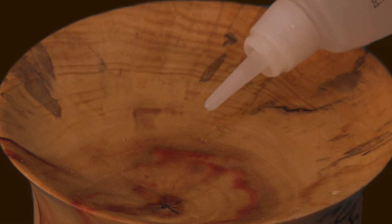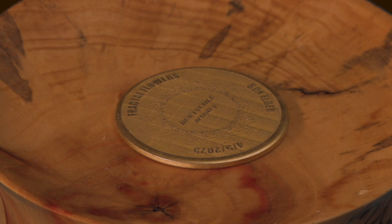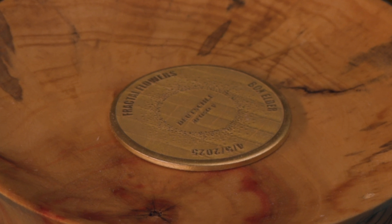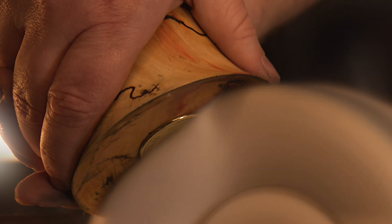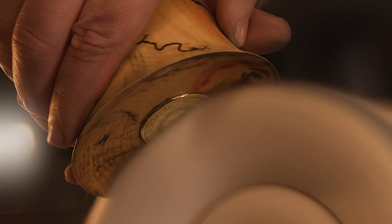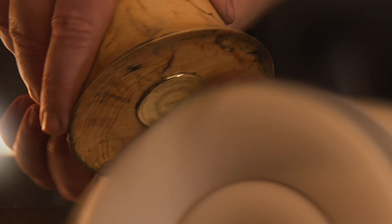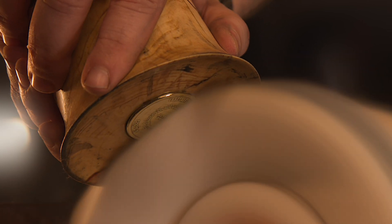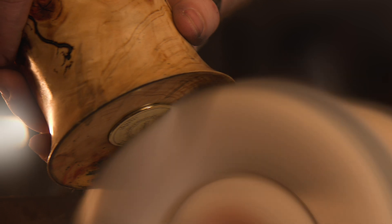And now the final steps: we glue in the maker's mark, and then polish the entire vase with a rich wax finish. I want to sincerely thank you for sticking with me through this electrifying journey. Enjoy some close-up shots of the final finished piece, because this one was absolutely worth the voltage.